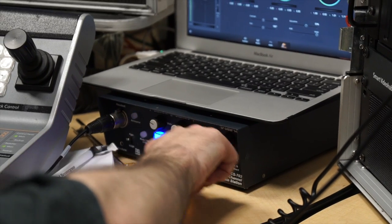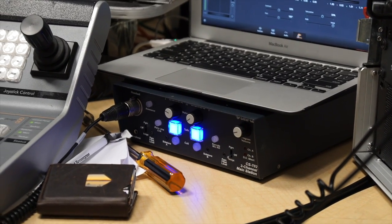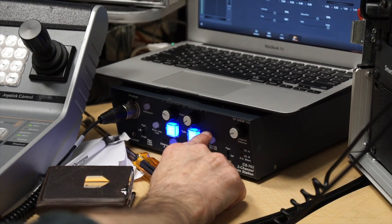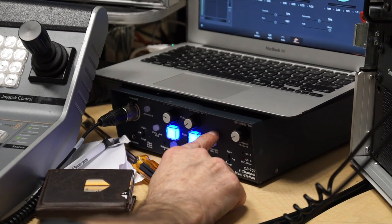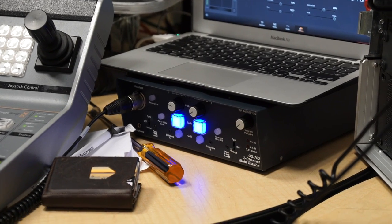We've got two discrete channels and a talent channel — really a three-channel intercom. There's a rack-mountable version as well, with two and four channel options. These units I swear by: bulletproof, sounds great, works perfect.